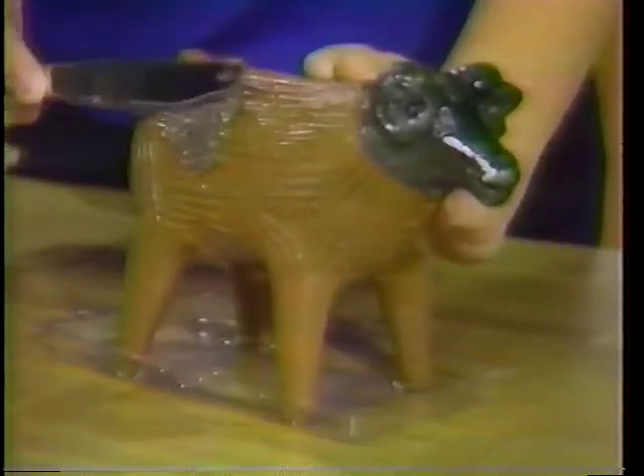And spread them on the Chia Pet. Get them all over. Keep them filled with water and watch them grow.